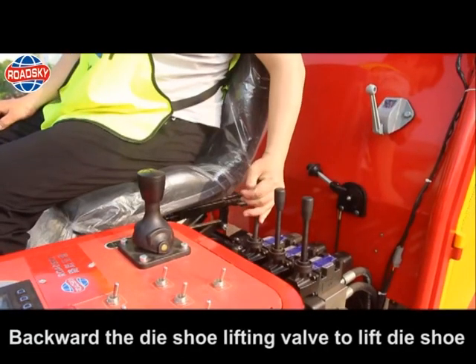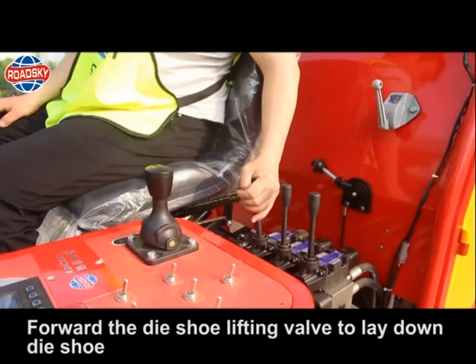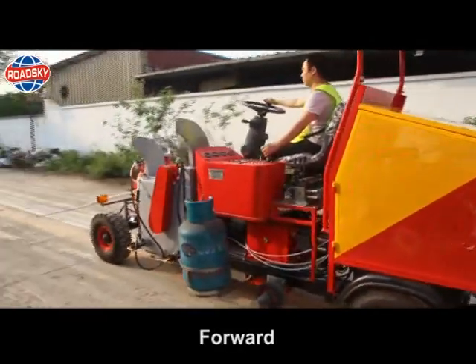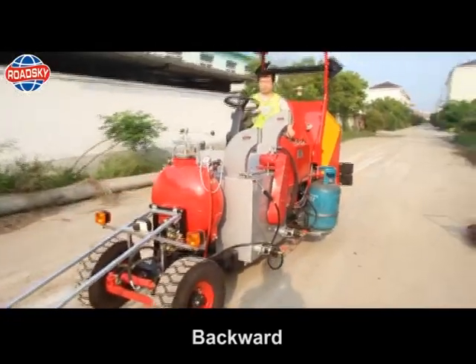Daishu lifting valve: backward lifts the daishu; forward lays down the daishu. Forward-backward control: forward moves forward, backward moves backward.